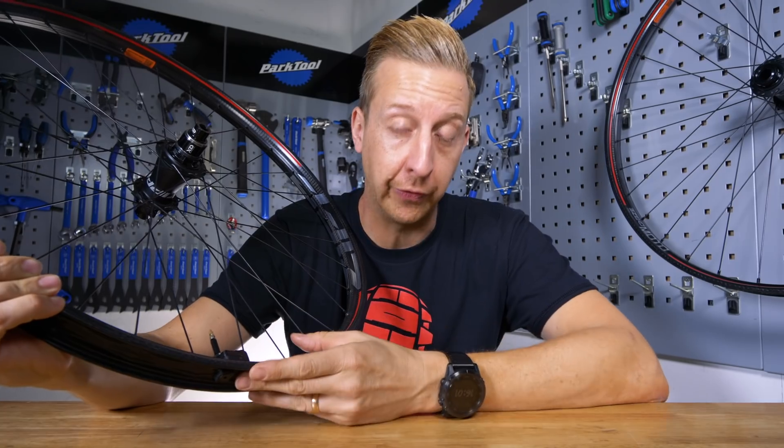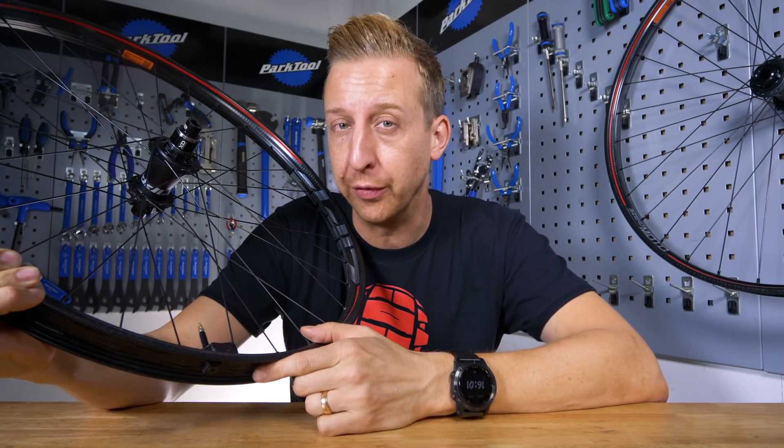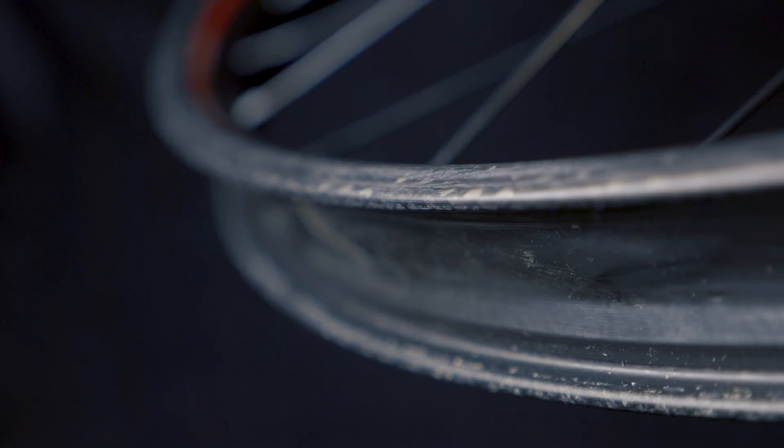First up, let's have a bit of an overview of these pretty special wheels and then we'll delve into each part of them in a bit more detail. As you can probably see, they're made from carbon fiber and as you also might notice, they have quite a unique profile to them.